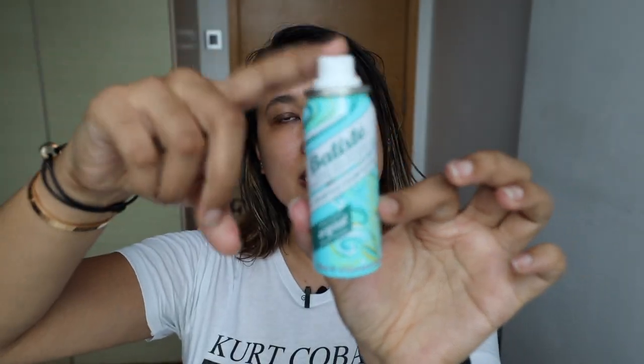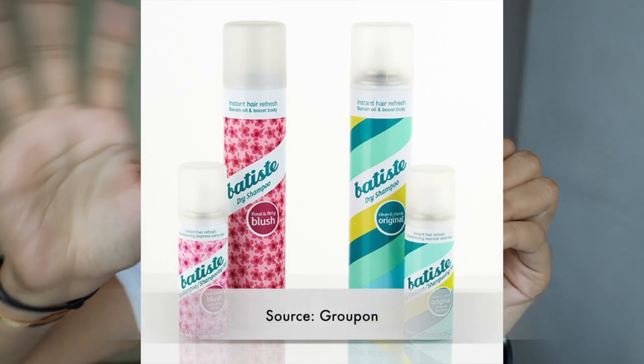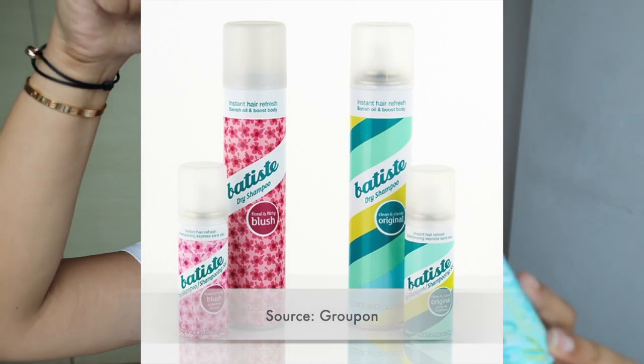It comes in different sizes — this is the 50 ml bottle. The 30 ml bottle is about $3.90 Singapore dollars, and the 200 ml bottle, which is quite big, is about $12.90. You can get this at Amazon or Watson's.